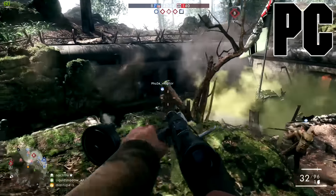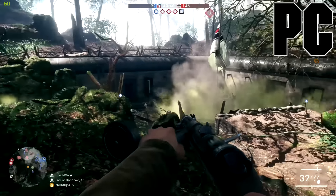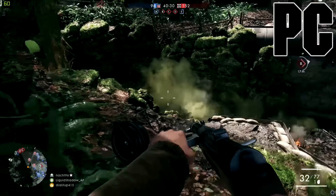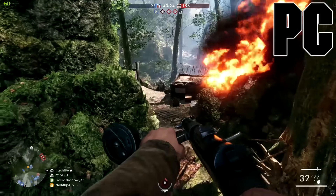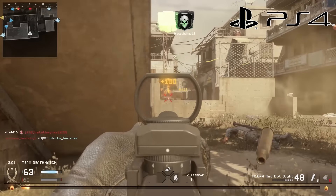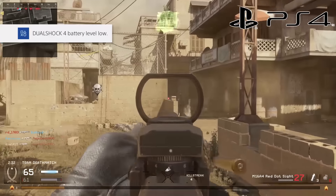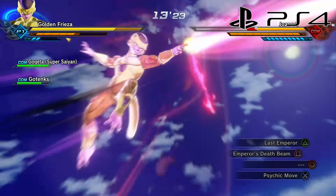We're going to start the gameplay with Battlefield 1 here on PC, running at 1080p max settings. One potential con for PC players is that the max resolution you can record at is 1080p, but 4K capture cards aren't really available to the average consumer yet anyway, and the majority of YouTube content is enjoyed at 1080p just fine. Up next we'll show off some PS4 gameplay and then some Android gameplay. A huge shout out to Elgato for sending me this device — I'll throw an Amazon link in the description.